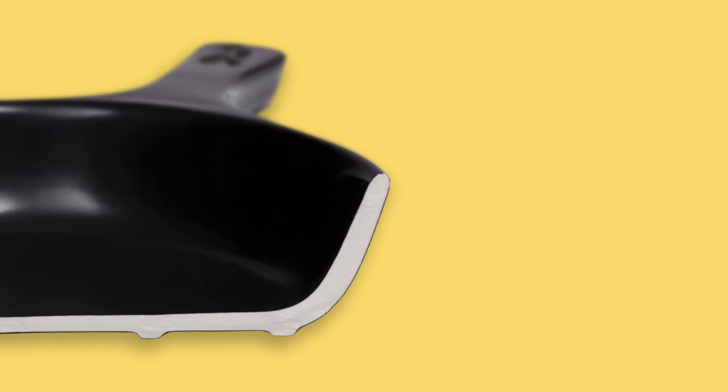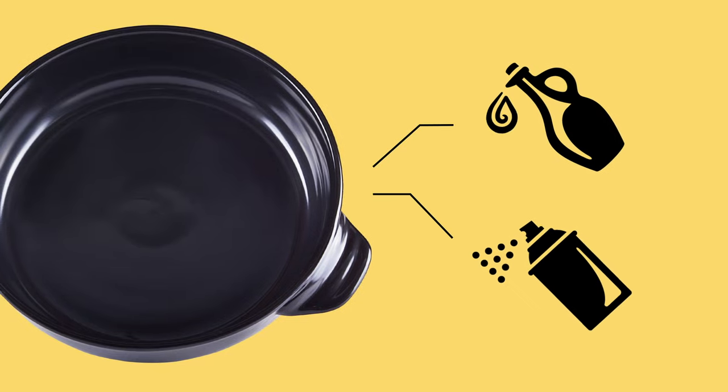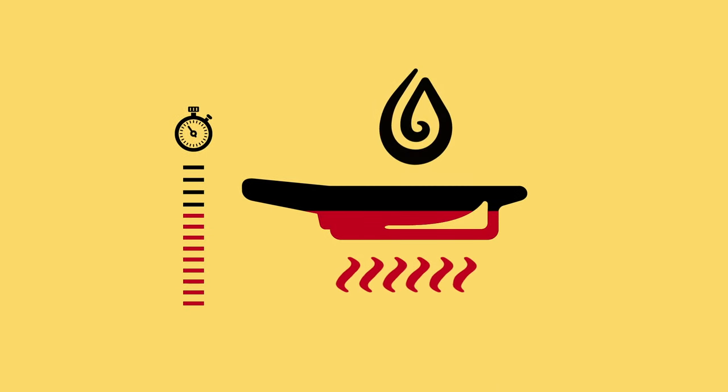Oil it. Xtrema isn't coated with chemicals and heavy metals like most nonstick cookware, but quality oil or cooking spray should be all you need to prevent stuck-on food. Avoid butter and wait to oil the surface until after your cookware warms up.